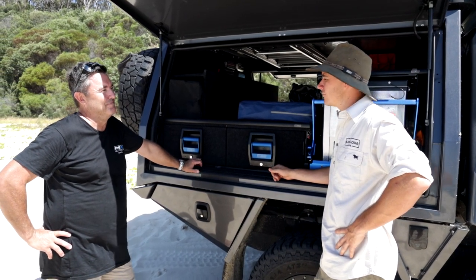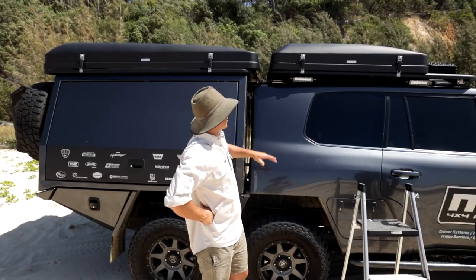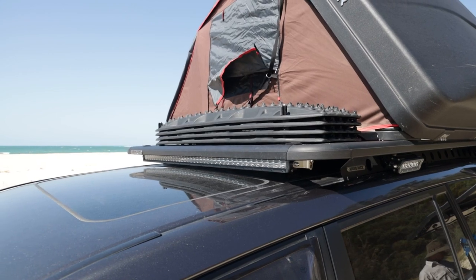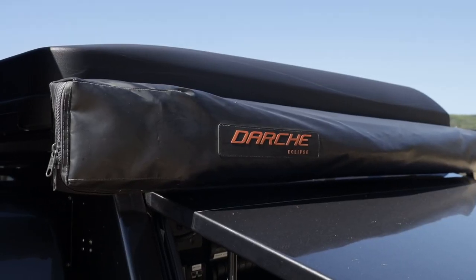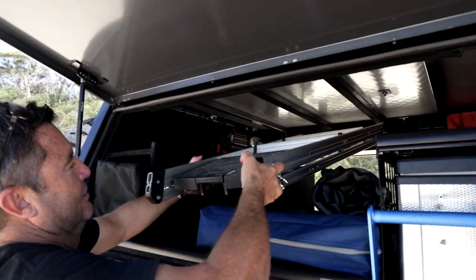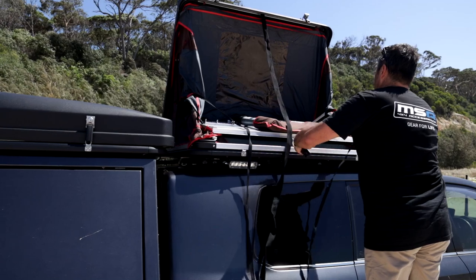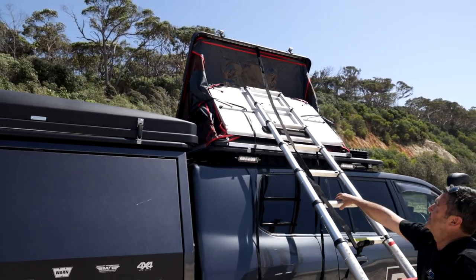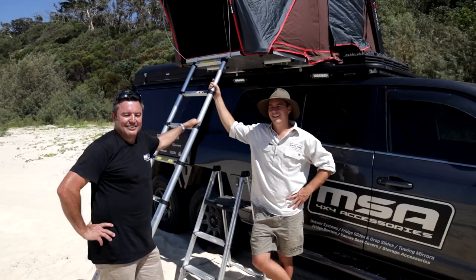Up on top there's Rhino Rack with the backbone system, side light bars, four Maxtrax on the roof, and two iKamper rooftop tents. The Rhino Rack gives an awesome base to mount everything. The larger iKamper is the 4x which folds out into a king-size mattress — you can fit four smaller people in there no problem. The other is just over a double mattress. They look really cool but are very easy to set up and pull down.